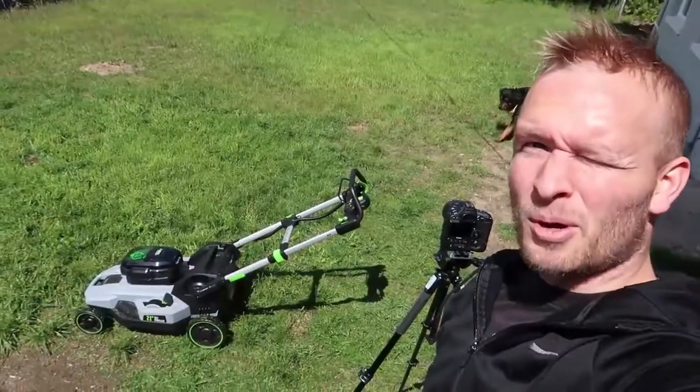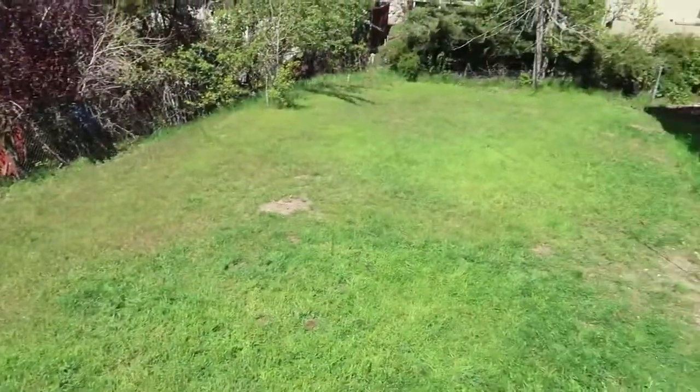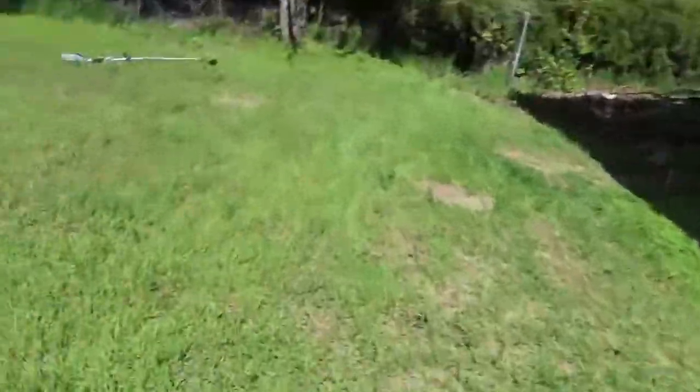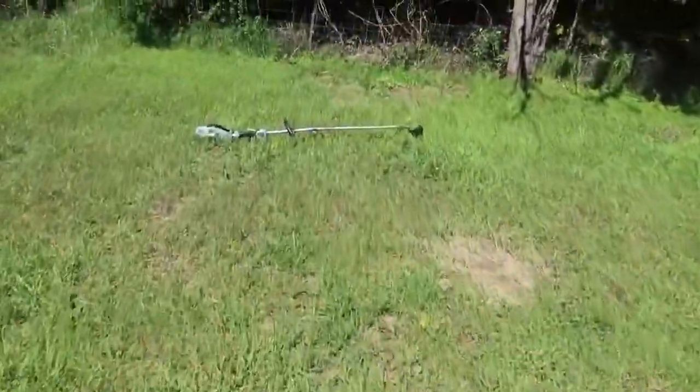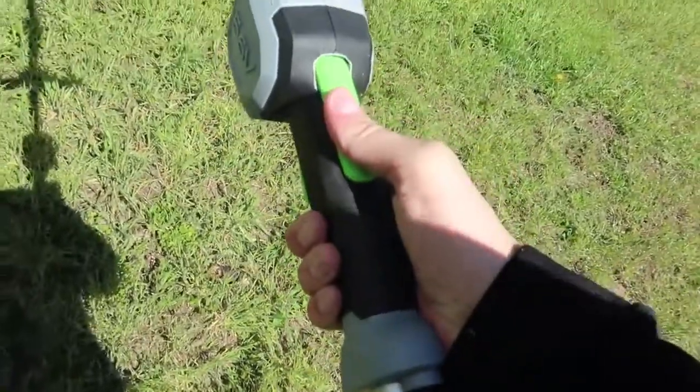You guys, this mower is the best. Now I've got to show you how awesome this thing is — the Ego trimmer. Squeeze here, squeeze there.